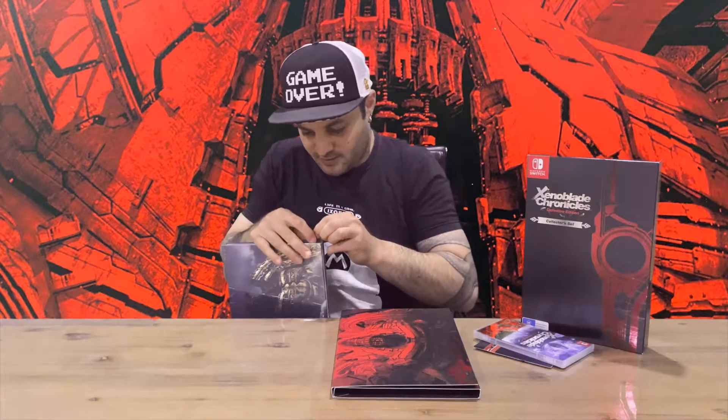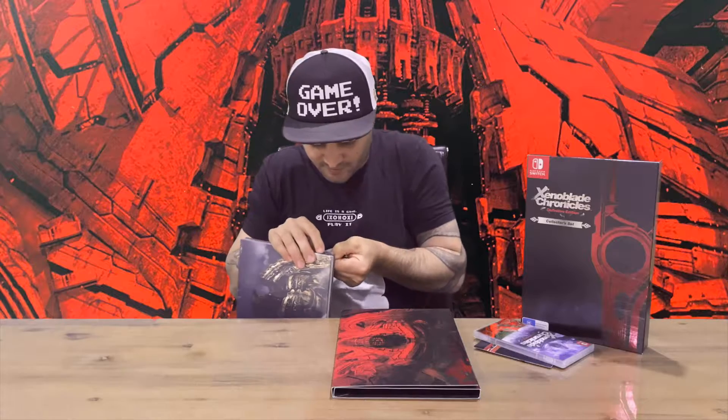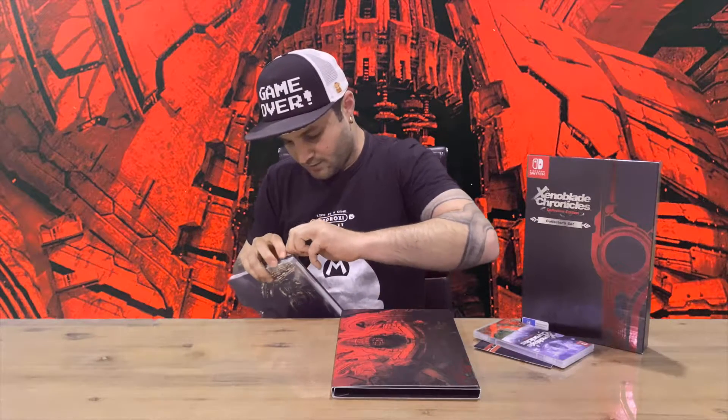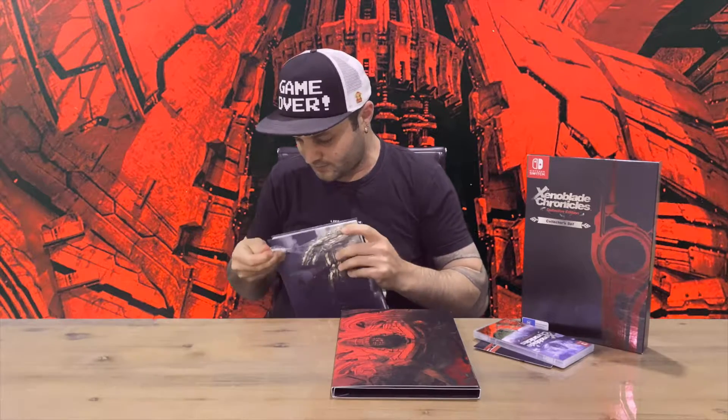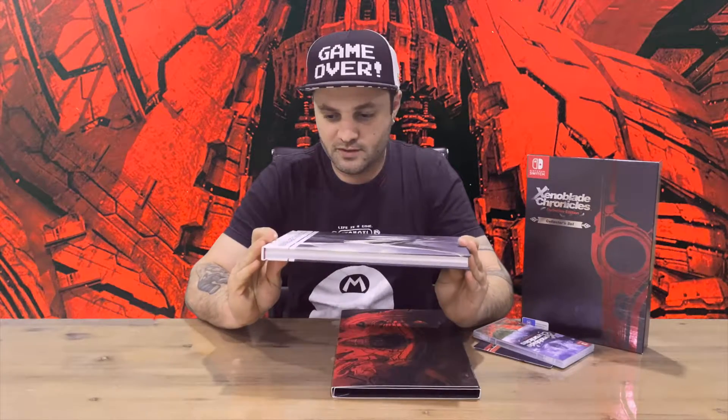Cheers to all the new subscribers to the channel, so much appreciated, and obviously for the guys sticking by me from the beginning, thanks a lot. We just got over 300 a few weeks ago, on our way to 500 — so if you haven't subscribed yet, do subscribe to be in the running for the giveaway at 500 subscribers. That'll be the first of many, so do subscribe and stick around.